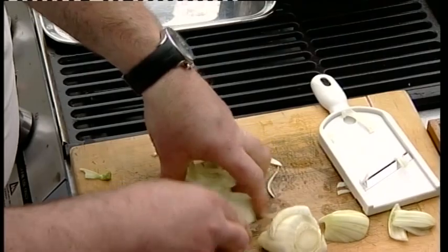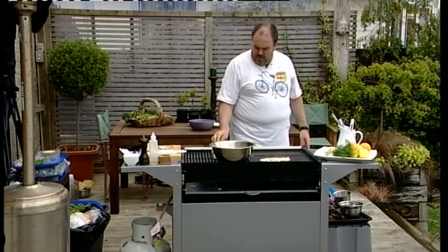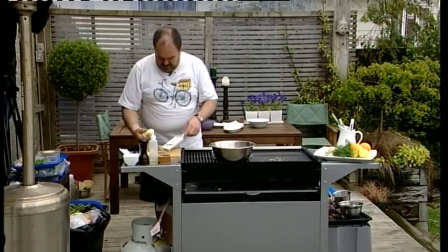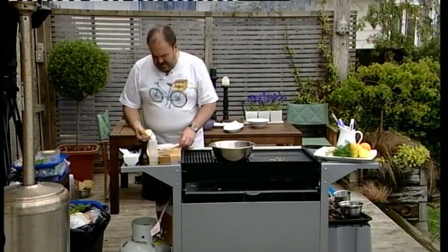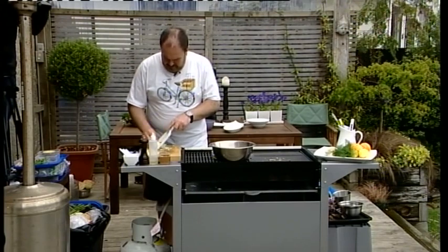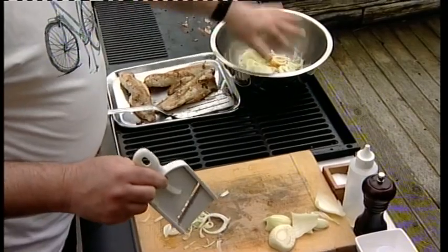So we'll just get rid of some of the offcuts. I'm just going to take my fish off and put it onto a tray to keep warm just on the side of the barbecue, so it can sit there while I continue with my fennel. As I said, you do have to be careful of your fingers — once you've gone down as far as you can, just stop.